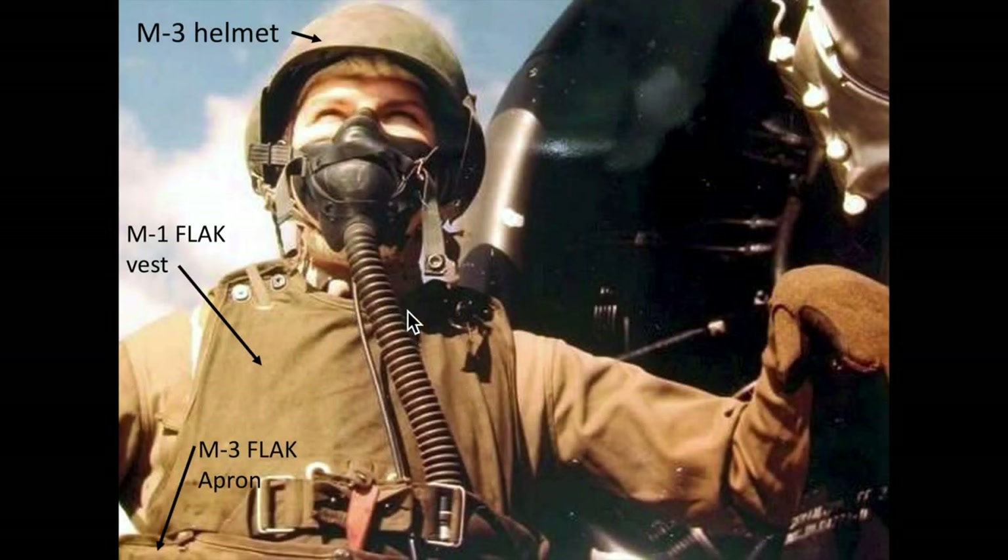The intent of this video is to review the B-17 bomber's anti-flak wearable armored garments. The crew member's armored gear is designed to help reduce penetrations of both ground artillery flak projectiles and German fighter interceptor 20mm autocannon high explosive mine round splinters. The flak armor consisted of an M-3 flak apron attached to an M-1 flak vest and the M-3 helmet.